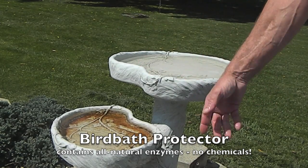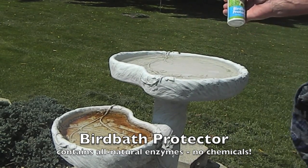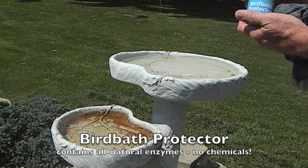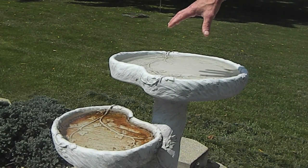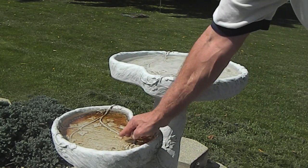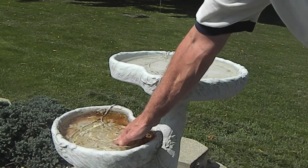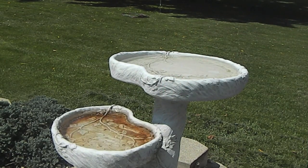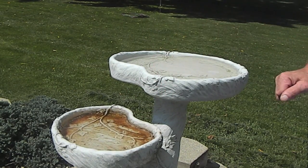It's the same procedure. We would simply dump these out, put in another capful of the birdbath protector. What's unique about the birdbath protector is it actually gets down, like Teflon, it gets down into the cracks and crevices so that this stuff doesn't get down deep enough where I literally have to use harsh chemicals or scrubbing to get that clean.